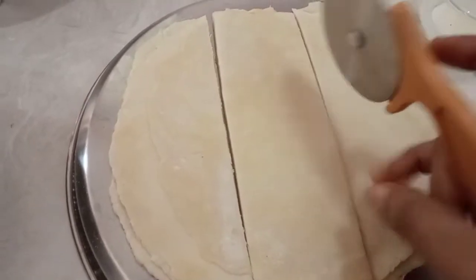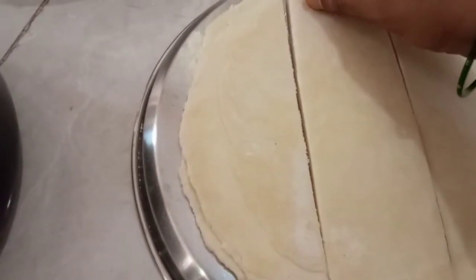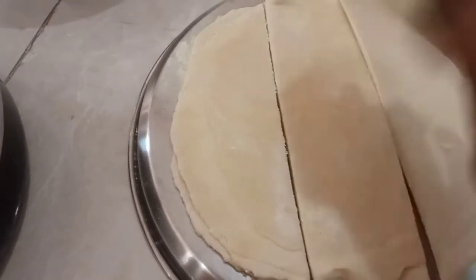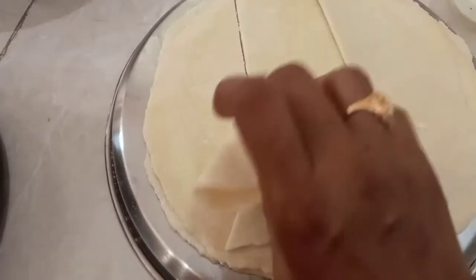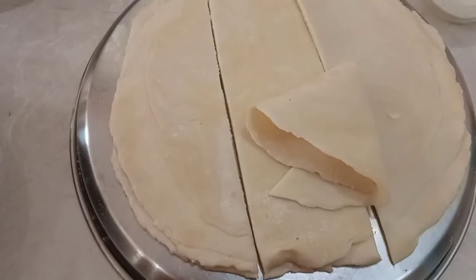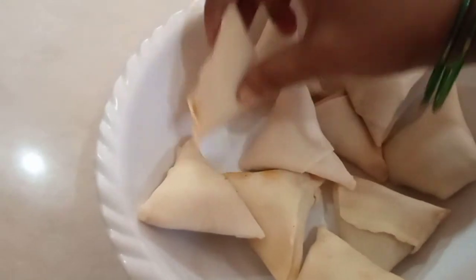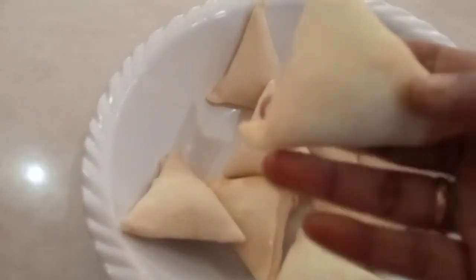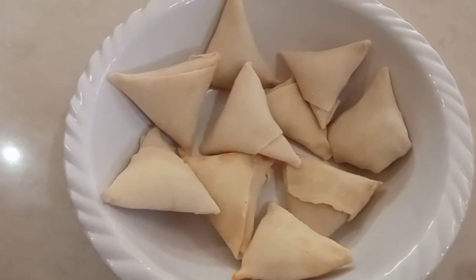We will cut the cone and shape the samosa into a triangle shape.